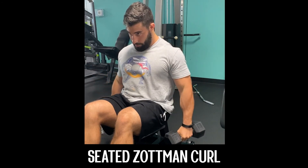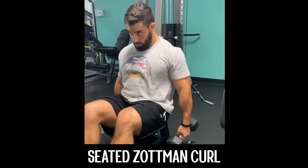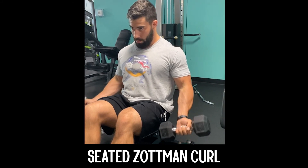Once you reach peak stretch, return to a neutral grip before starting the concentric again. And that concludes the seated Zotman Curl.